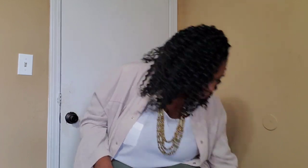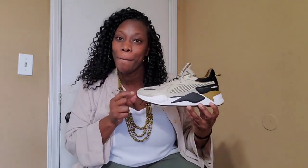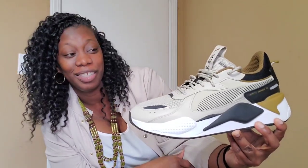This video is about my Puma RSX — and isn't she lovely? Oh my goodness.